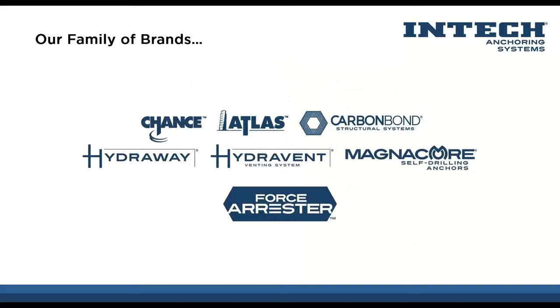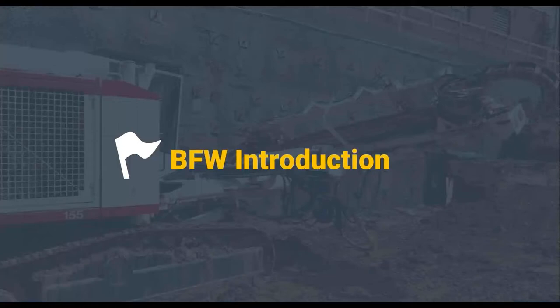We have a family of brands. We're not just a one-solution provider — we try to be a one-stop shop and provide a full array of solutions including underpinning, tiebacks, foundation repair, and drainage systems. If you have a need for any of those, feel free to reach out to us at any time.